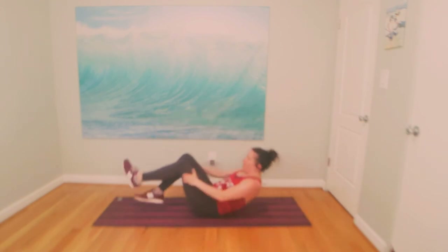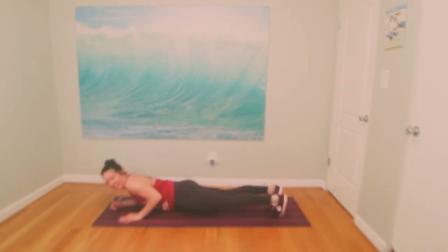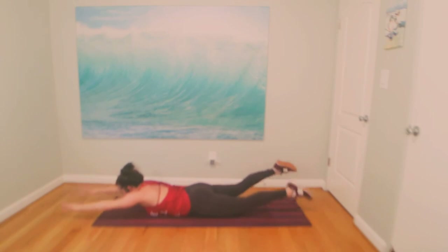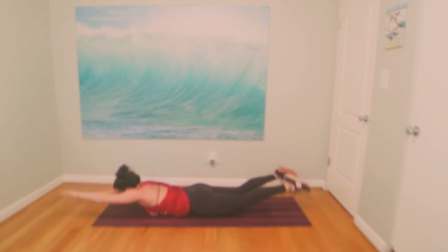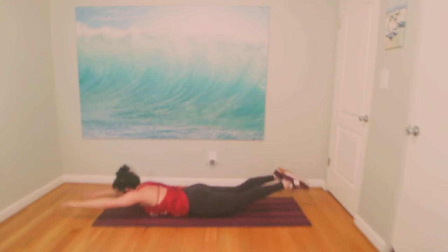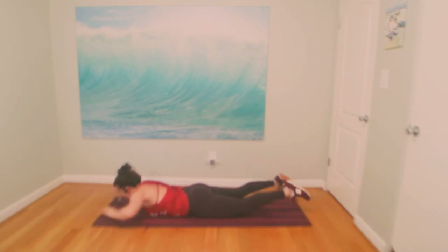Rock and roll forward all the way to your belly. Swim your arms forward — knees back. Swim, swim, swim. Pump your feet, pump your palms. Take a small tuck of the chin, move your feet and palms. Let's go — eight, seven, six, five, four, three, two, and one.